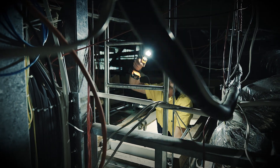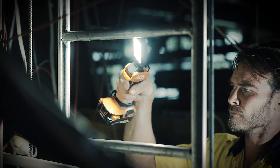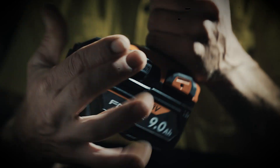Never underestimate the benefit of a good light when this is what you do for a living. I reckon I use this stick light from AEG on nearly every job. It's nice and compact and uses my 18 volt tool batteries.